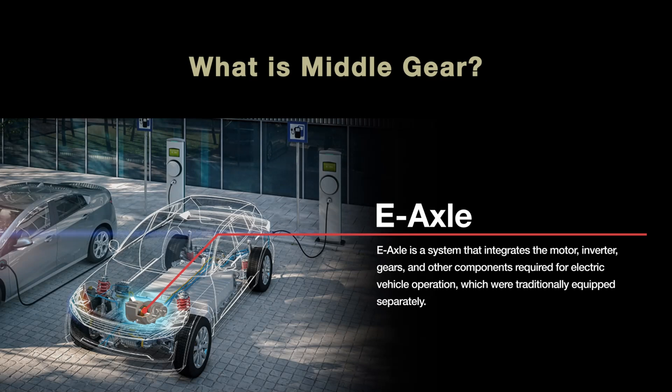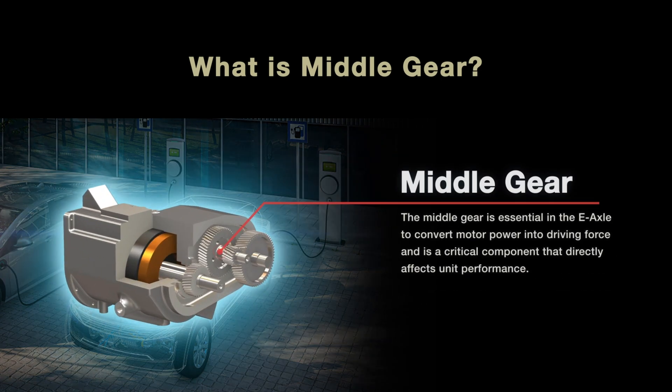E-Axle is a system that integrates the motor, inverter, gears and other components required for electric vehicle operation, which were traditionally equipped separately. The middle gear is essential in the E-Axle to convert motor power into driving force and is a critical component that directly impacts performance.